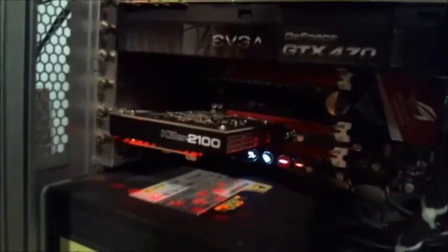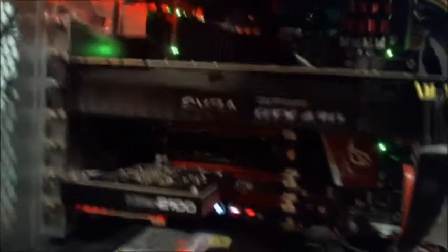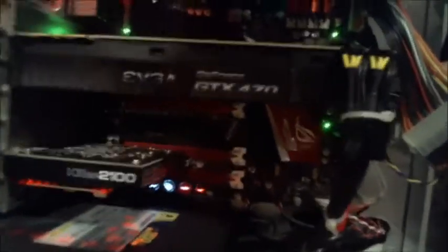The motherboard itself is an Asus Crosshair 4. The Crosshair motherboards are very good — I'd highly recommend them to anybody planning on using an AMD processor. I think they even make them for Intel now, so that's pretty good. The Crosshair 5 is pretty ridiculous. This is an AMD build, and it has like four PCI Express slots, which is insane.